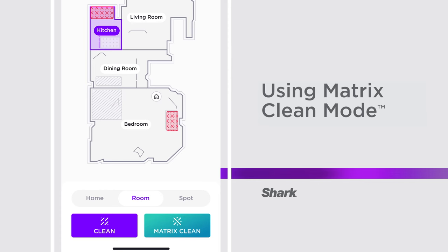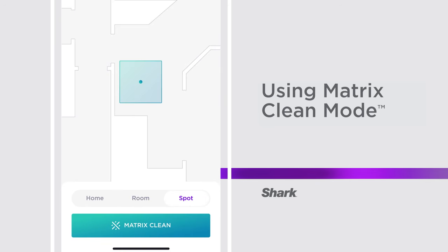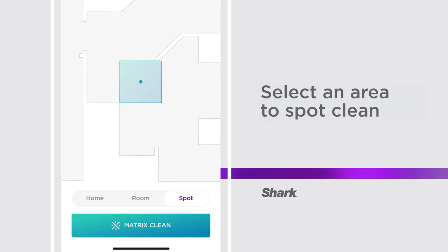You can also use Matrix Clean for a specific spot cleanup. From the home screen on your Shark Clean app, select Spot. You will notice your home map in a zoomed-in view to give you precise control for selecting an area wherever you wish to spot clean on the map. Drag your map until the area you want cleaned fits within the square. Then, tap Matrix Clean and your Shark robot will make that mess vanish.